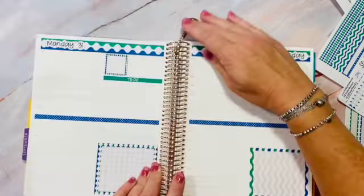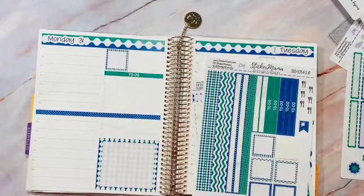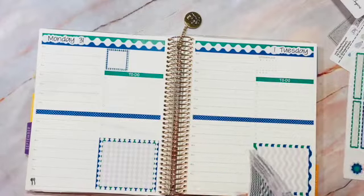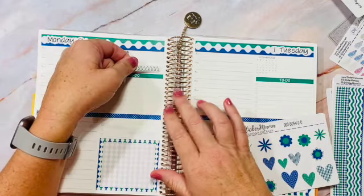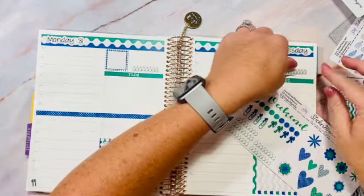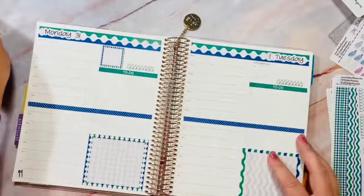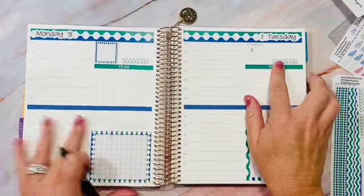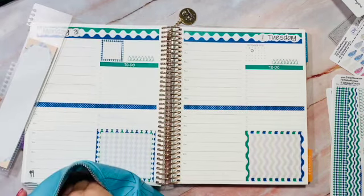I cannot believe we're already into September — I have two kids starting school this week and one more next week. I put down these little meal tracker stickers at the very bottom in the open hour, which should be eight o'clock. I grab a water tracking sticker and place that in the empty space next to the calendar. I also circle the date so we know where we are in the month, making it easier to spot, and then I highlight it.